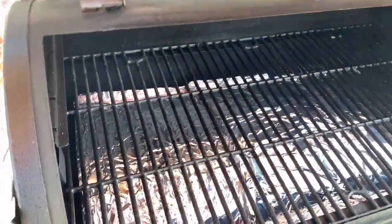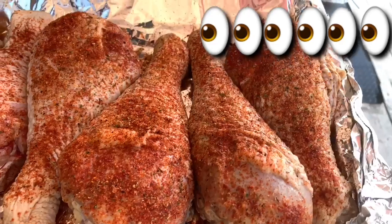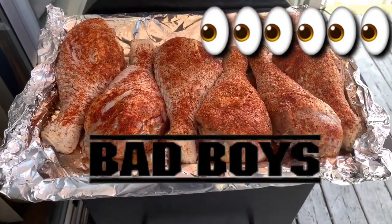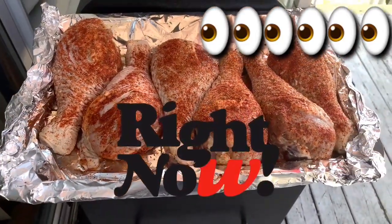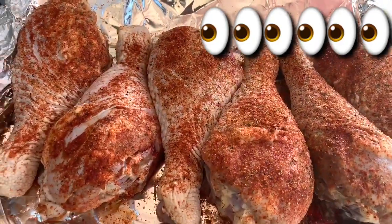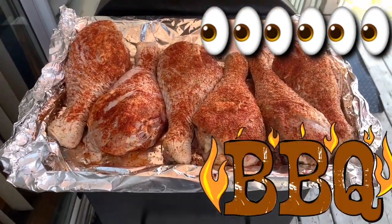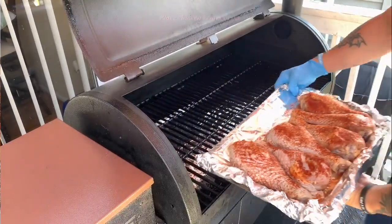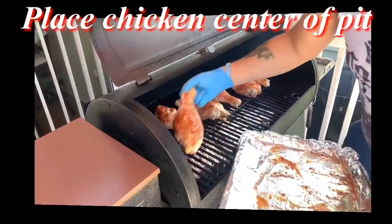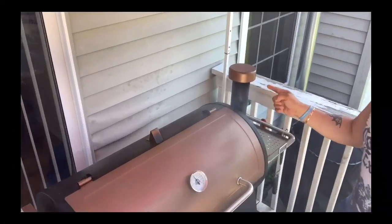Oh yeah, that's hot. Take a look at these turkey legs, guys — wow, these bad boys are looking phenomenal. As I always say, these are looking good right now and we haven't done anything to them yet. I'm going to take these to the grill and we're going to flavor them up with some good old smoky flavor. You see that smoke? Smell that aroma — oh man, it's so good.